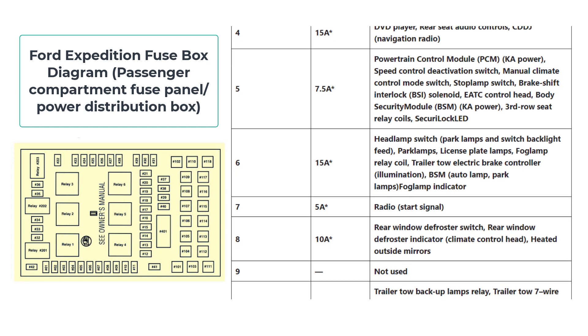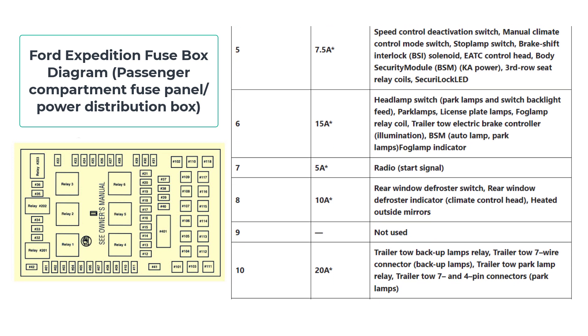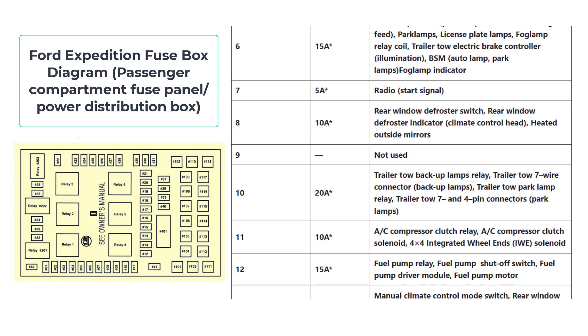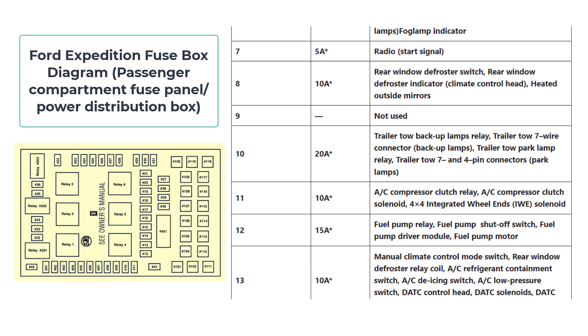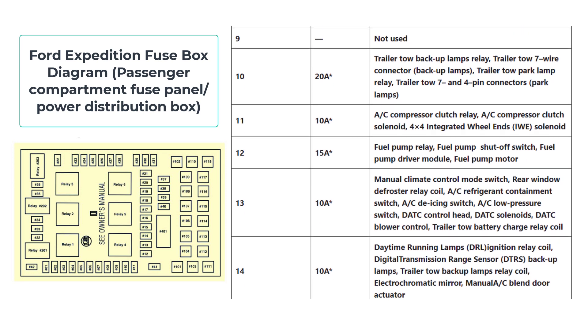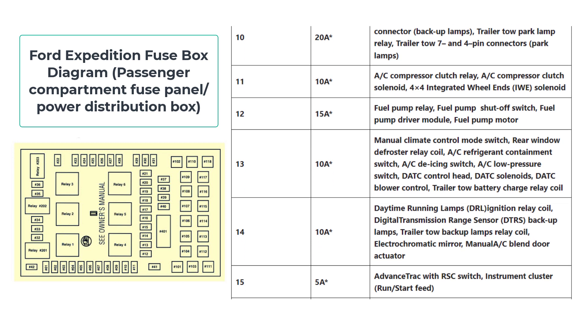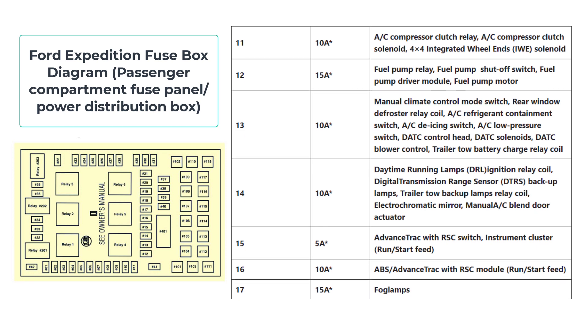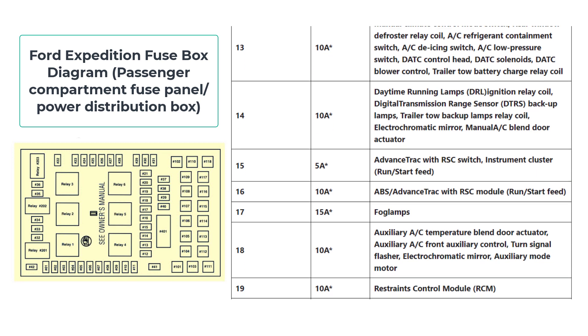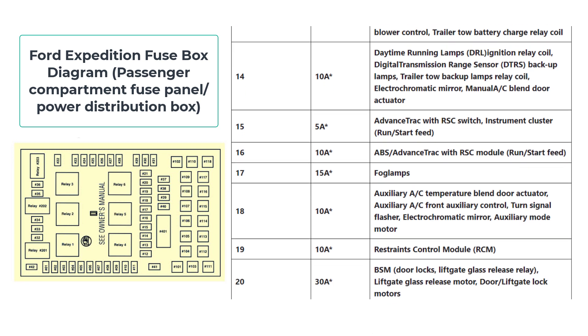The cover protects the fuses, keeping them safe from accidents. Carefully remove the cover on the Fuse Box to unlock it. Place your finger behind the pull tab and your thumb gently above it, then gently pull back the cover. The arrangement of fuses inside is revealed.